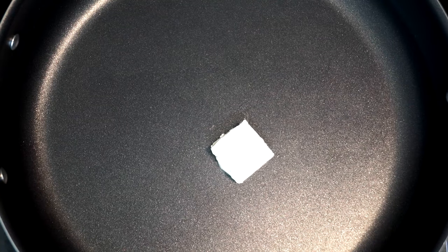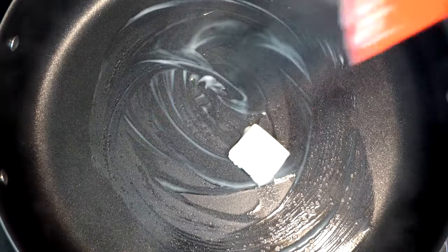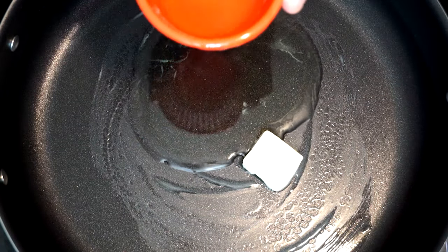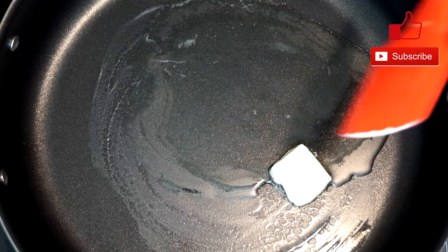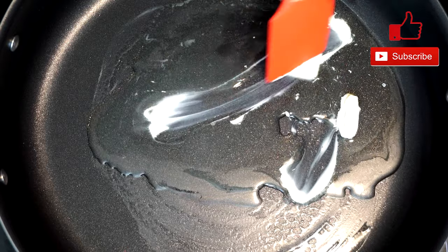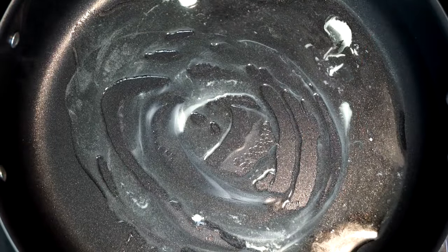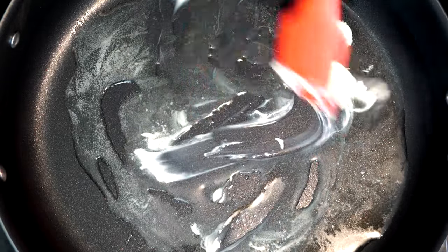Once this is done, we're putting a tablespoon of butter into our pan with the heat on medium to high. Then we're going to add a couple tablespoons of olive oil. Once the butter starts to melt, we're going to get ready to put our chicken in. Go ahead and move the butter around the pan until it's mostly melted — it doesn't have to be completely melted before we get to the next step.